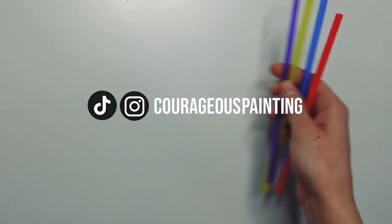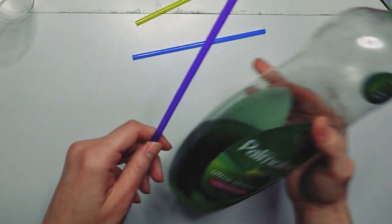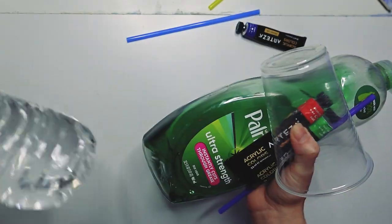Welcome back! Who left these straws out? Oh yeah, it was me! I also have dish soap, a cup of paint, and water.